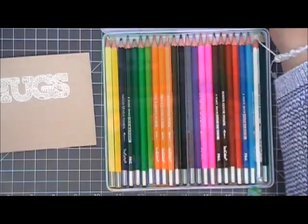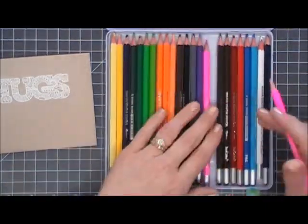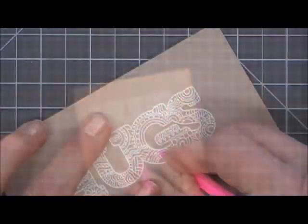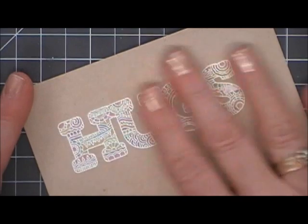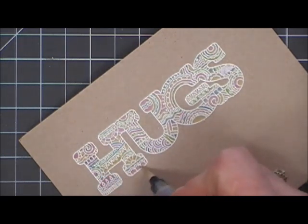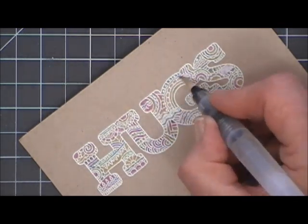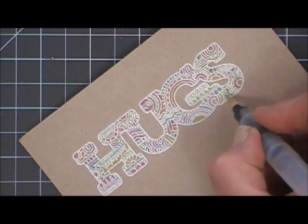These are the watercolor pencils I use — I got them on Amazon and they work really well for me. I'm just using some bright rainbow colors and I'm going to go around all the areas on my little hugs image. I think that looks so fun, especially the white against the craft and the soft colors. Any open areas that I missed, I just take my water brush and go over it and it'll spread out the color so the entire image is colored in.